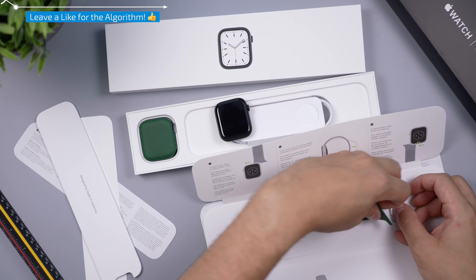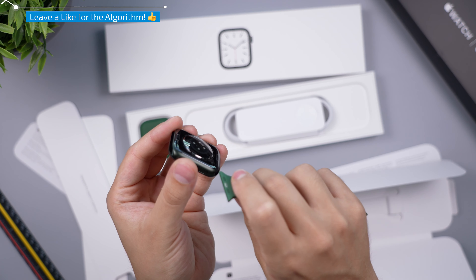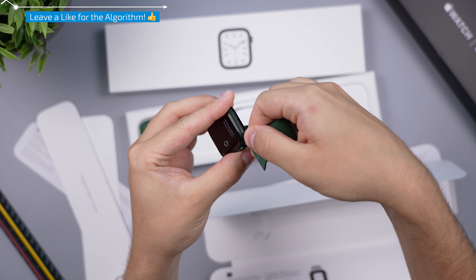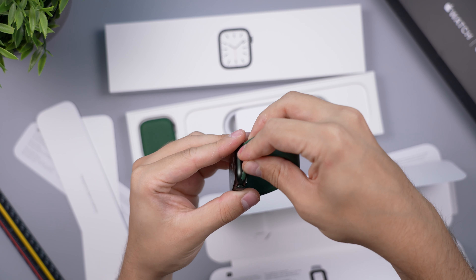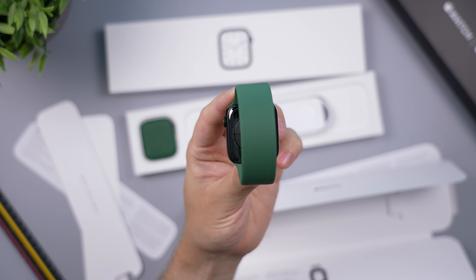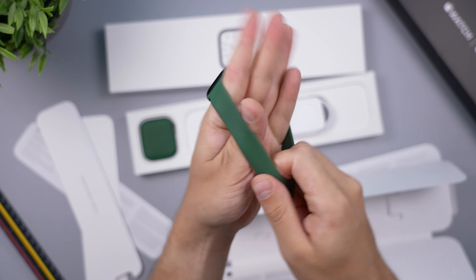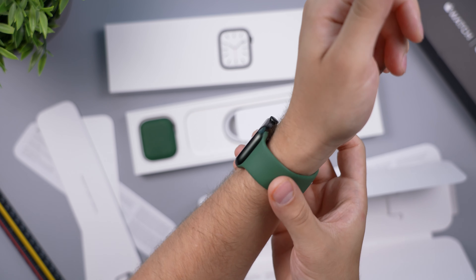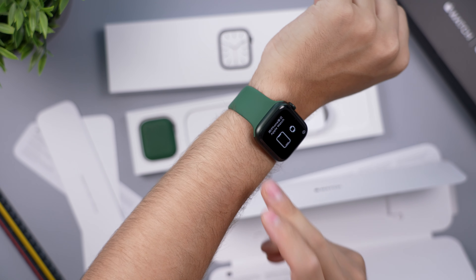Here is the clover watch band. You can see the difference in the green color between the watch and the band. Sliding it on — the loop green is a very nice watch band color and it goes nicely with the watch since the green isn't too green, making it a very subtle combination.